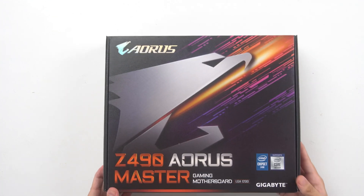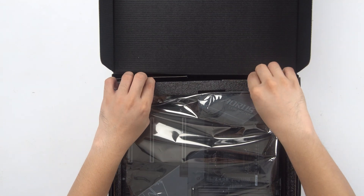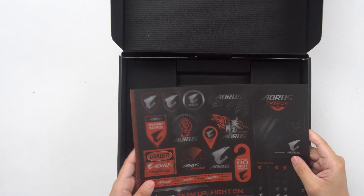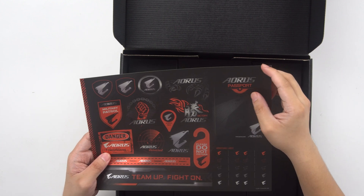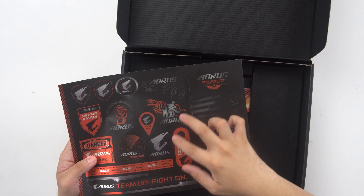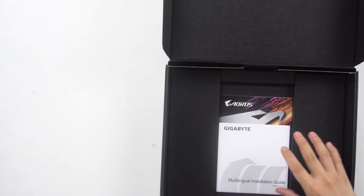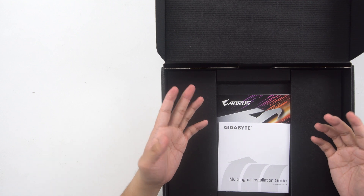Let's check out the contents of the Z490 Aorus Master. This one does come in a static bag in a low box of its own. We have sticker sheets — cable labels, a passport-size cover sticker — and the sad sad hand tag is now retired and replaced by this little thing. I'm sad because I really liked the door hanger on these boards. It's like a rite of passage — once you have that, you have ascended.